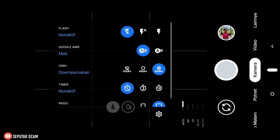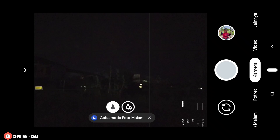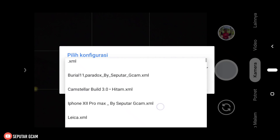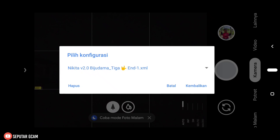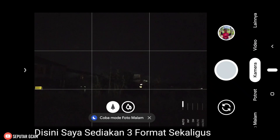Kemudian kita masuk lagi ke Geekcam-nya. Setelah itu kita ketuk dua kali di bagian samping tombol shutter, di bagian hitam ini. Kita ketuk dua kali, setelah itu kita pilih config-nya, kita scroll ke bawah. Setelah itu kita pencet tulisan 'kembalikan'. Maka sekarang config-nya sudah bisa kita gunakan.